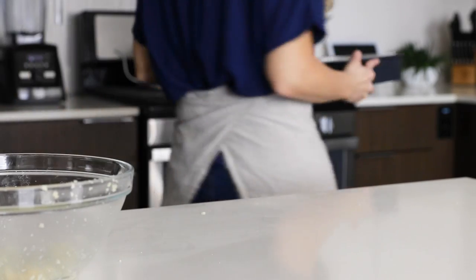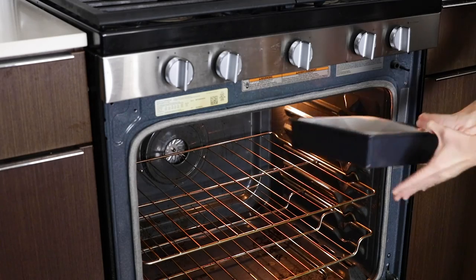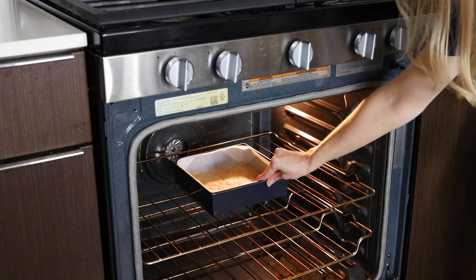Pre-bake the base on its own in the oven for about 13 to 15 minutes, or until it's slightly golden on top and a little bit more golden around the edges.